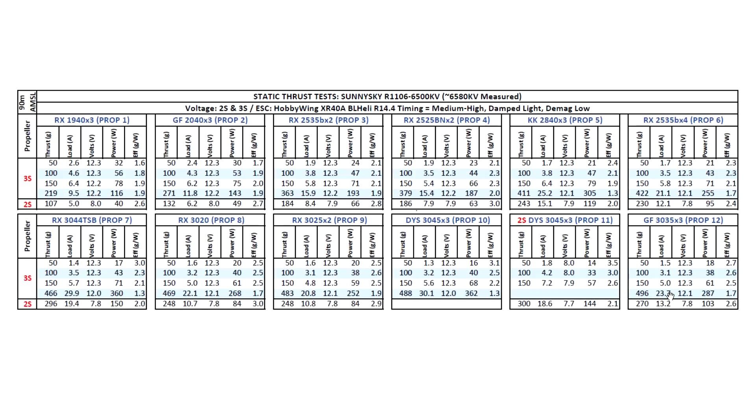You'll probably want to use no smaller than a 650mAh battery. This turned out to be one of the most powerful 1106s I've tested so far in this KV range — pretty much breaking 400 grams starting with the King Kong 2840 prop and approaching 500 grams as we go up to the 3-inch props. Quite a powerful motor. Those were the thrust test results on this motor — hope you find the data useful, and until the next one.